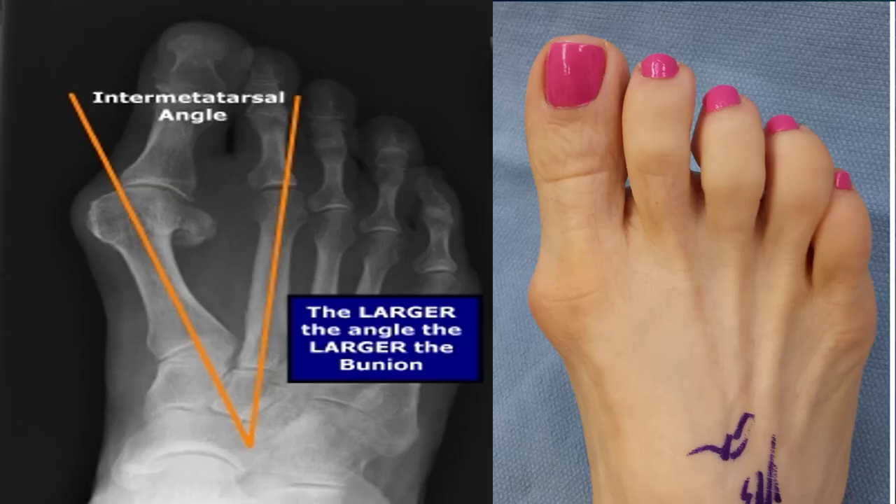This is what a bunion really is — it is actually an angle between your big toe and your second toe. The larger your inter-metatarsal angle, the bigger the bunion appears. It's not actually any extra bone growth; it's just a deviation of the bone and a buckling of the first metatarsal joint.